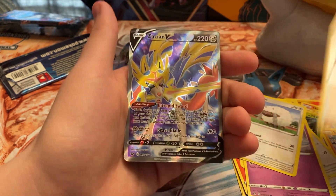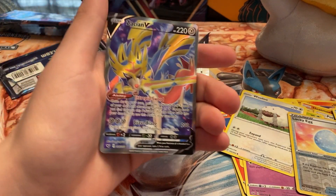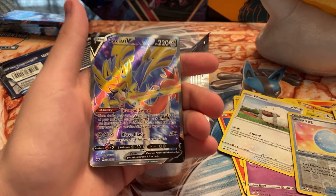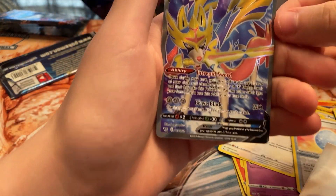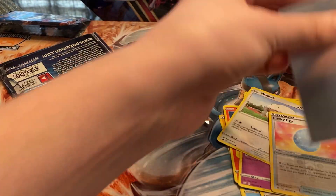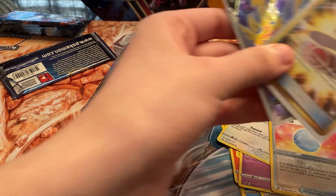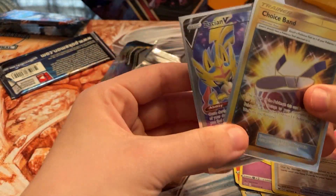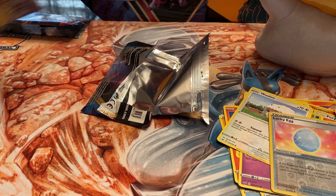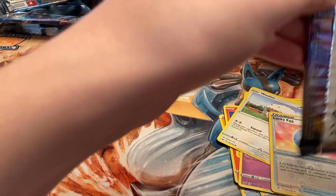It is Zacian V full art! Okay okay okay — this tin is amazing! And we've got two packs left. Look at that, the most valuable full art V in the set and we pulled it. I am very very happy about that pull. We've been doing great. We got the Choice Band and the Zacian V — another one, I'll take that double any day of the week. Wasn't the gold but I'll take that card any day.